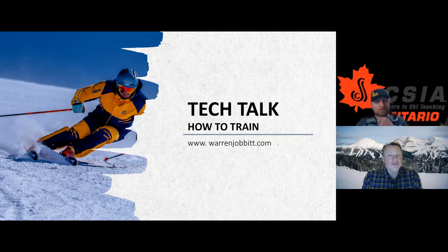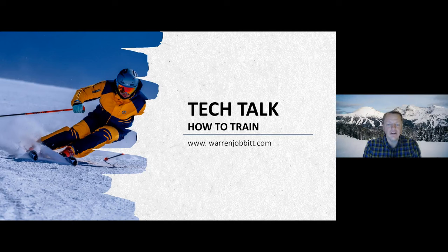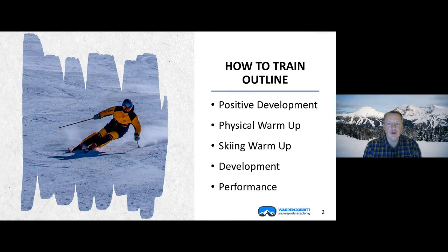Hi, everyone. Thanks for joining us here on a Friday night. It's a cold one here in Canmore, minus 25. There's crazy weather going across the country right now, from plus 19 in some places all the way to here. So crazy winter coming ahead. But at the end of the day, I can't wait to ski with you and hear from you guys as you ski throughout the winter. Tonight's session is on how to train.